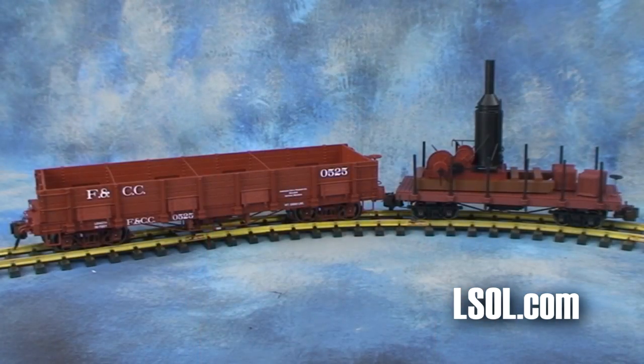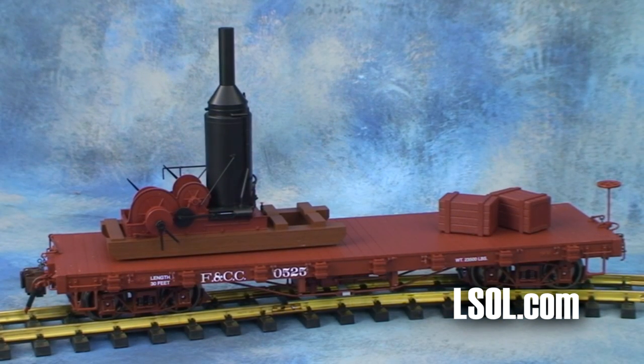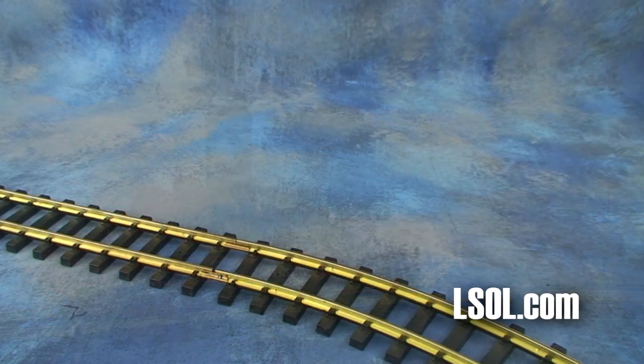Here is the skidder and 20-foot flat car next to a 120.3 low-side gondola from Bachman. You can see there's a significant size difference. The skidder is sold separately, so you can go ahead and buy that and put it on any flat car, or off to the side of your railroad, wherever you want.